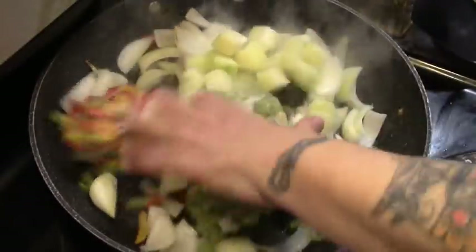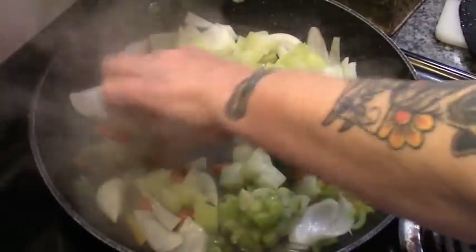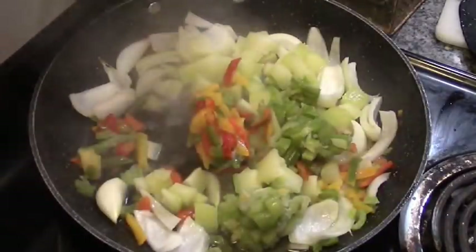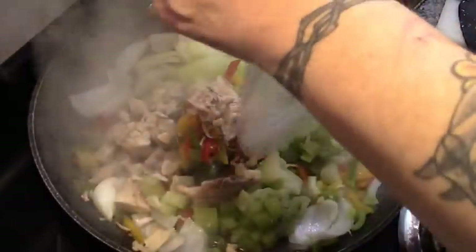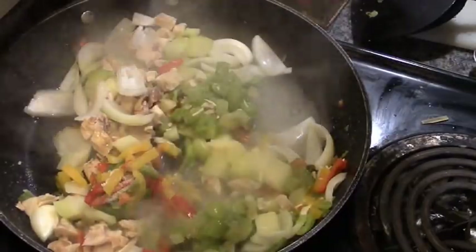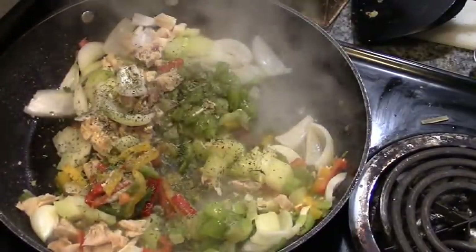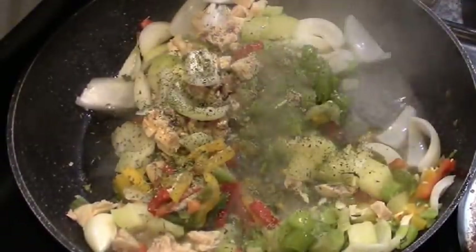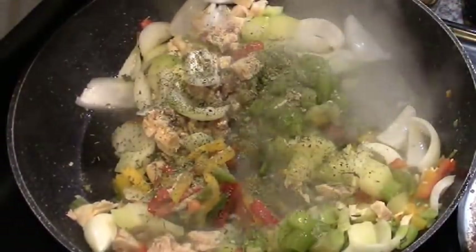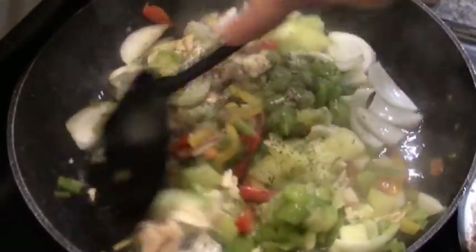A whole lot of zucchini — yes, we're getting our veggies on today! Once this all starts breaking up, we're going to add in the rest of our diced chicken, a little bit of our home Italian seasoning, and a little pepper. We'll just let this simmer.